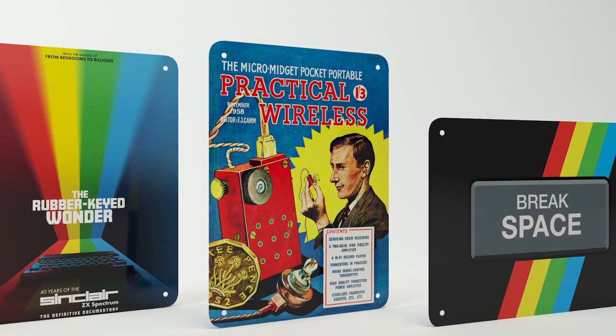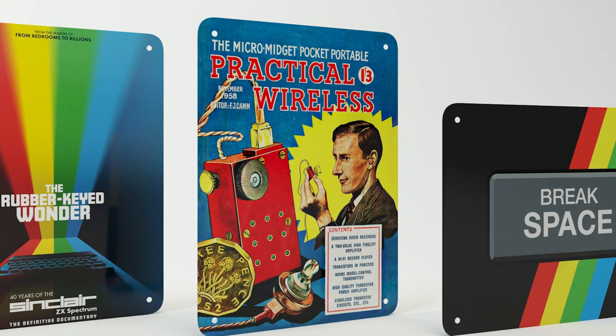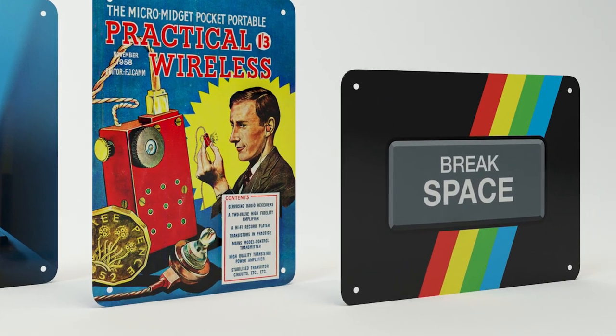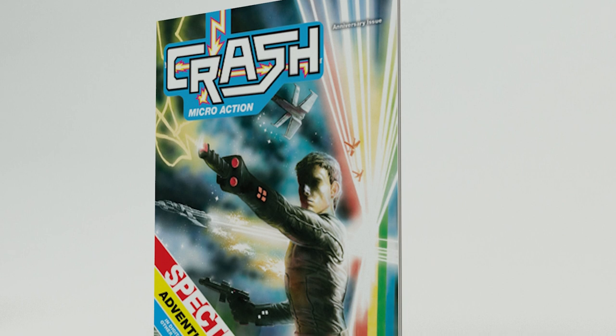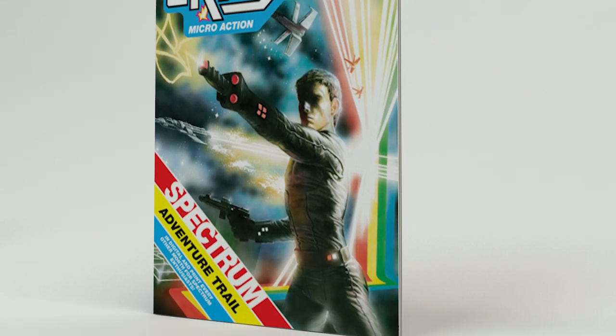One A5 metal poster of the Practical Wireless magazine 1958 cover that features Sir Clive Sinclair on the cover. And one A5 metal poster of the famous Break/Space key from the Spectrum keyboard. One A5 one-off very special deluxe issue of Crash magazine, which would be exclusive to this box.